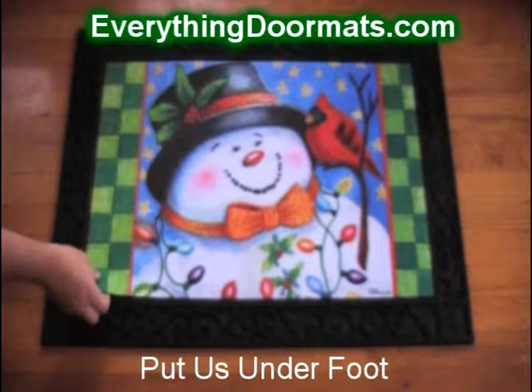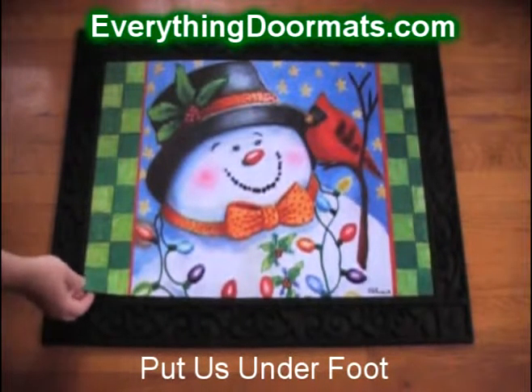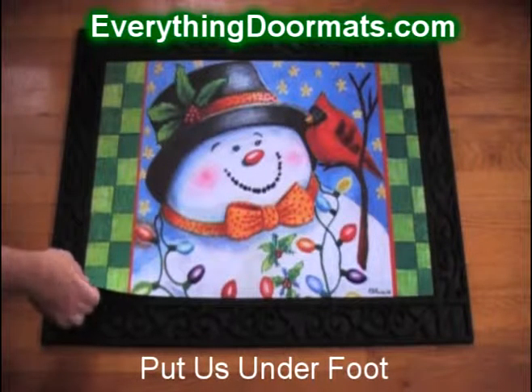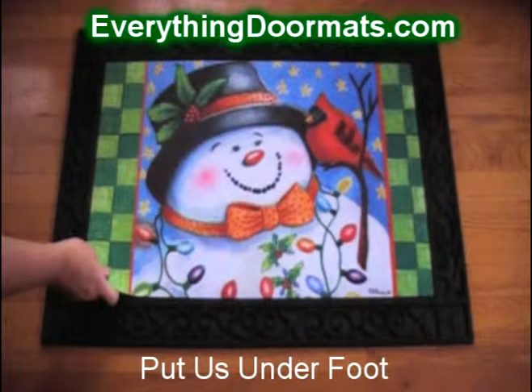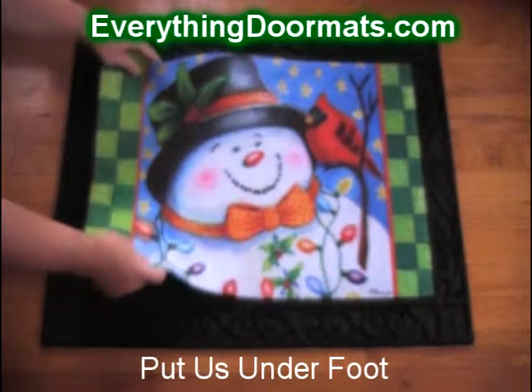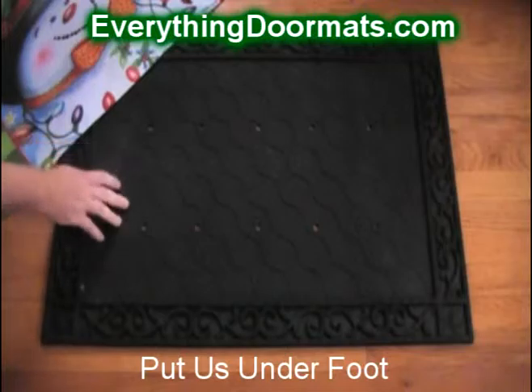This Snowman Friends doormat can be found in our winter category. It's a great mat for the snowman lover in your life or for your own home. It's one of our insert mats that fits into our insert trays, and it can be used as a standalone mat or with one of our trays.